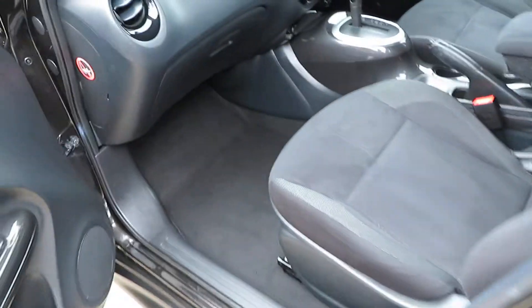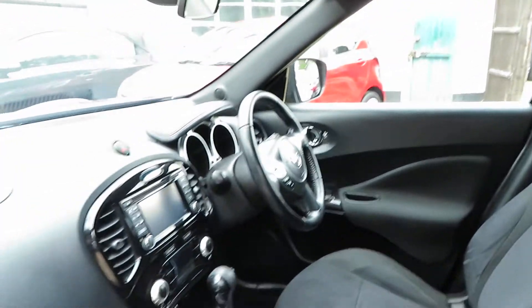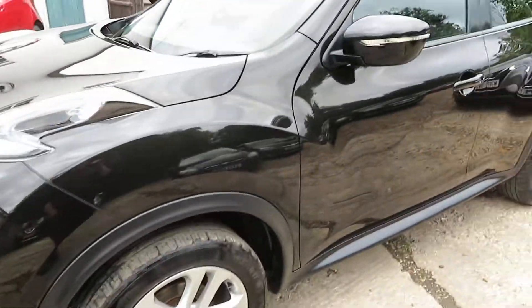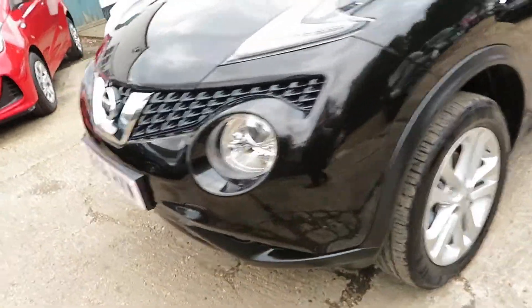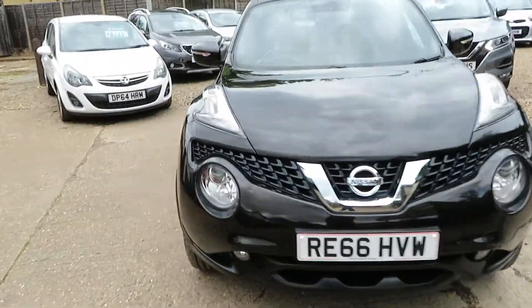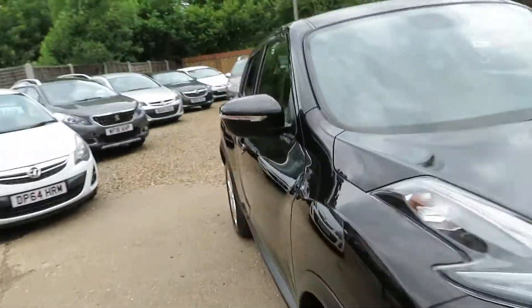So this one is in black. It's one of those cars where you just have to have your keys in your pocket and touch the button and the door opens. Funky looking — that's the Juke, that's the best way to describe it.